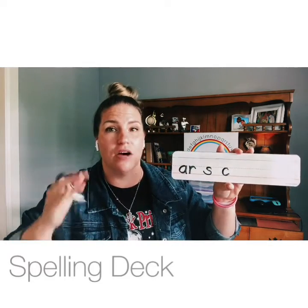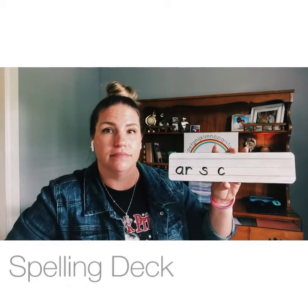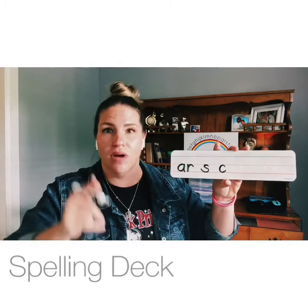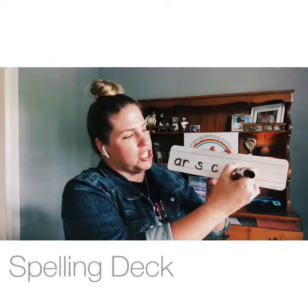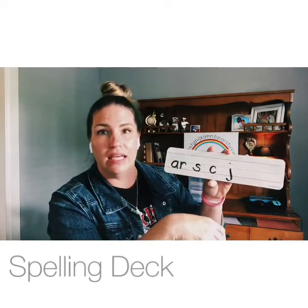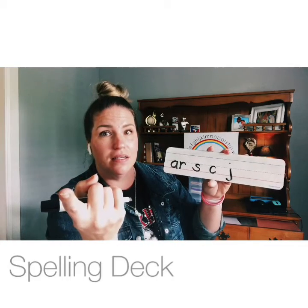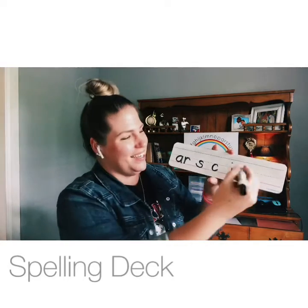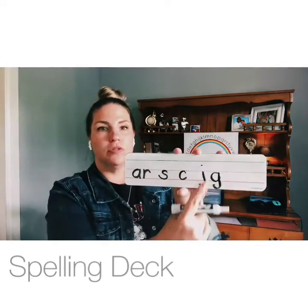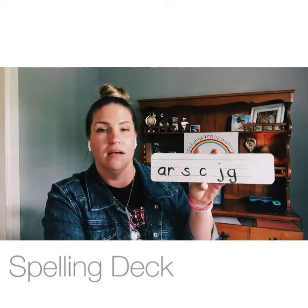Give me two ways to make the sound /j/. That's right — just like your name, Jaden: J, jam. And again, whenever you have an E, I, or Y behind a G, it also makes the /j/ sound. Make sure those two letters — J and G — go below the baseline with a tail.